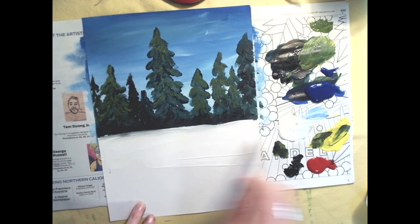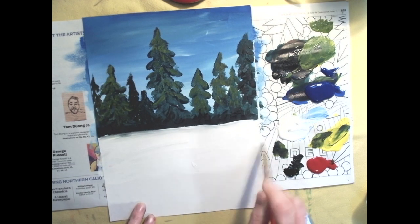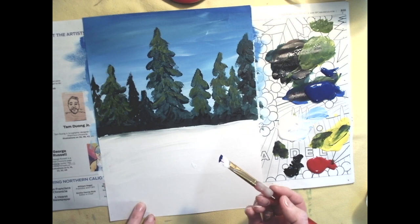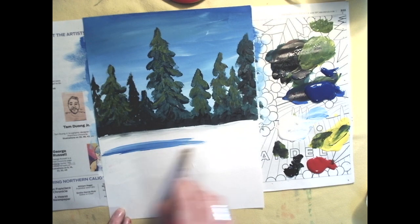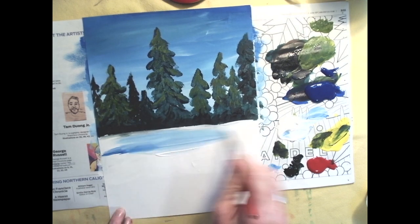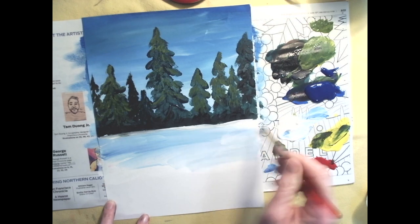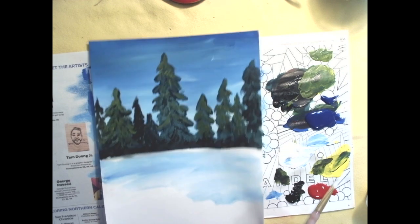Next time you're out in the snow, pay attention — snow actually absorbs and reflects the light around it. Most often this is a bluish color. Grab just a touch of blue on your brush and add some streaks into your snowy scene. If it's a little much, grab more white and paint right over it to smear it out. If you're worried, you could start by mixing a light blue on your palette before applying it.